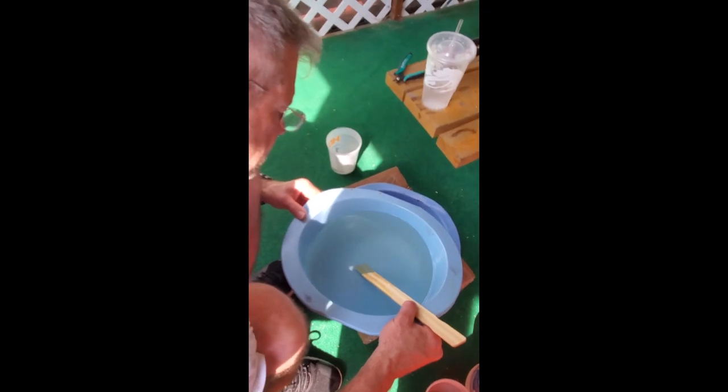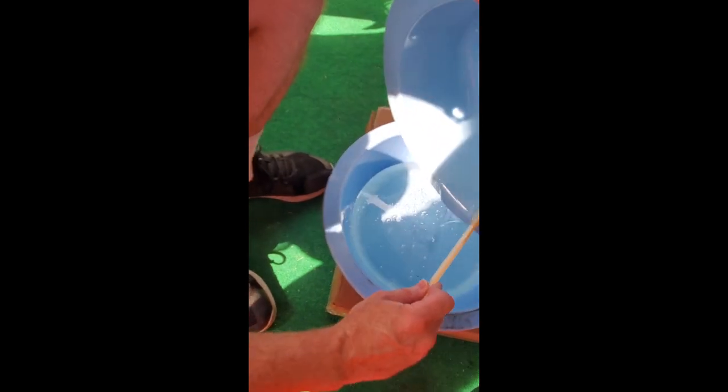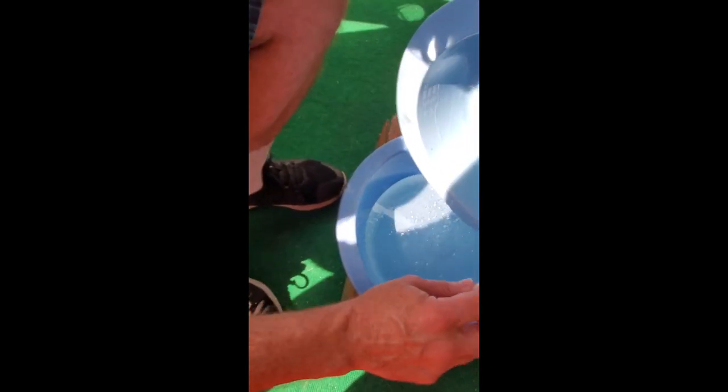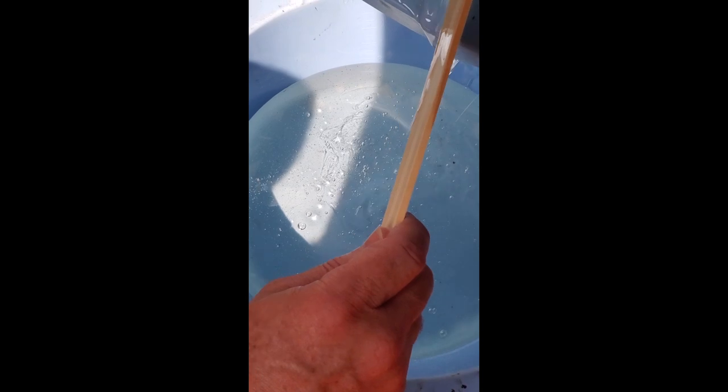So now I'm going to take this and pour it in here — it turns it all over, mixes it up. See all the lines in there again? Uh huh. Different density? That's because this other stuff — some of it was on the bottom instead of on the top.